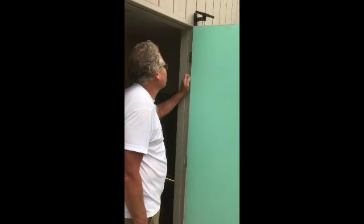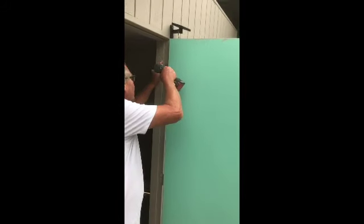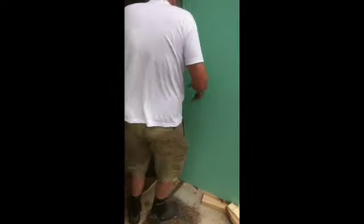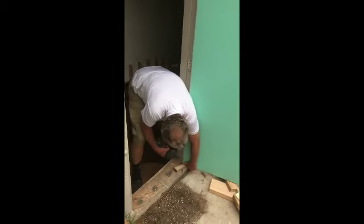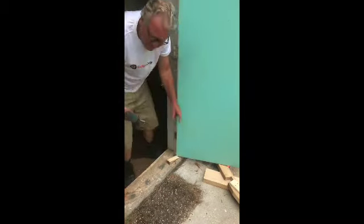Now place the door in position, lining up the top hinge, and screw one of the screws to hold it in position. Let the door slip into position by removing some of the block. Taking another screw, bring the door forward and screw into position.